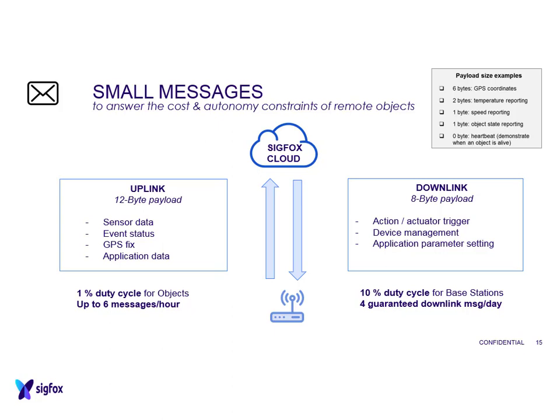For the downlink, you get slightly different regulation. It's a 10% duty cycle for the base station transmitting, but that still means you're only guaranteed 4 download messages per day. Again, it depends on what your application is doing as to whether this is suitable for your needs.